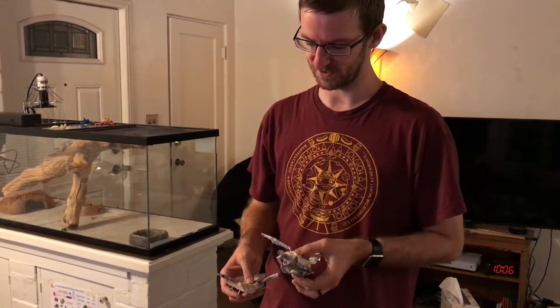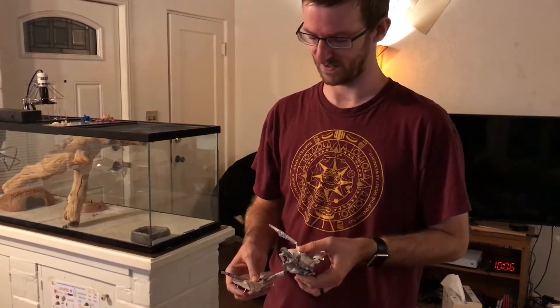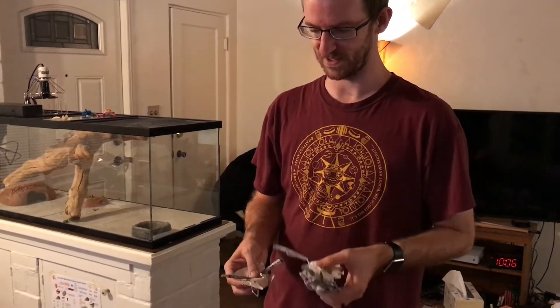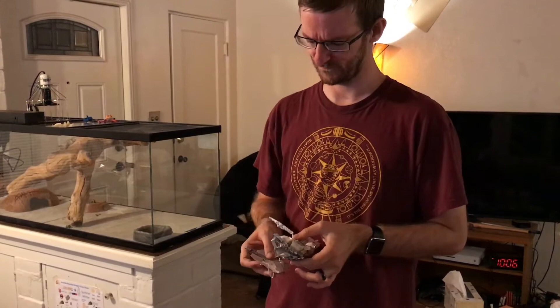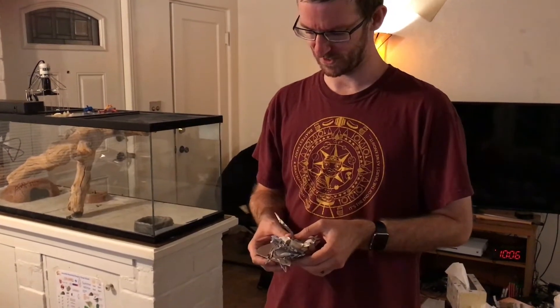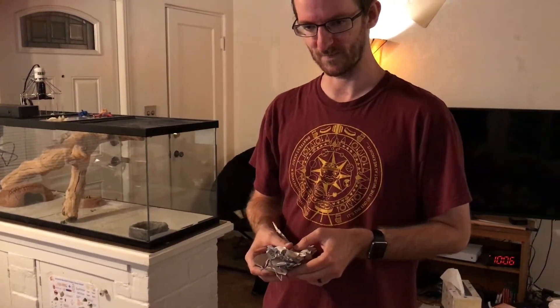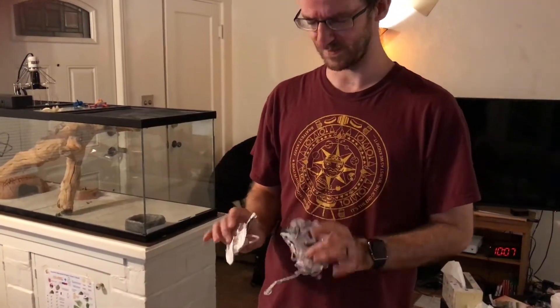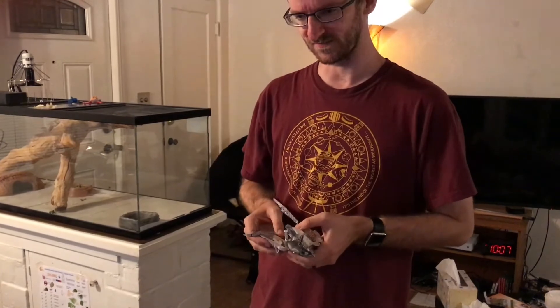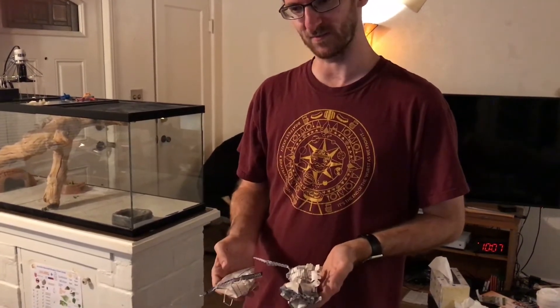So in commemoration of that event, I have decided to burn my old Cassini paper model — kind of a Viking funeral for it. Not my good Cassini model; I am not burning that. But for this video, I am going to burn my old Cassini model.